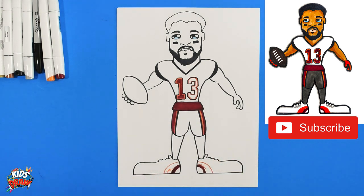And we will have Mike Evans of the Tampa Bay Buccaneers complete! Thanks for joining us — subscribe right now and let us know who we should draw for you next. Fast forward now.